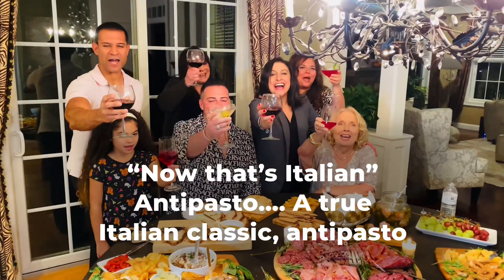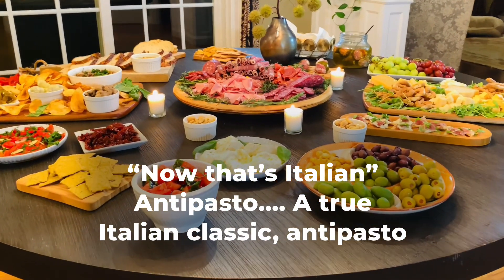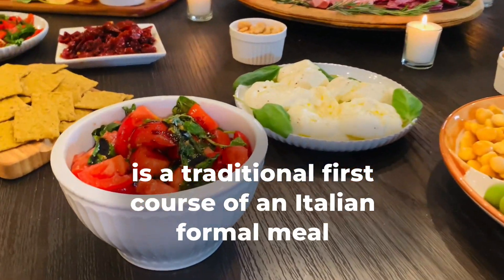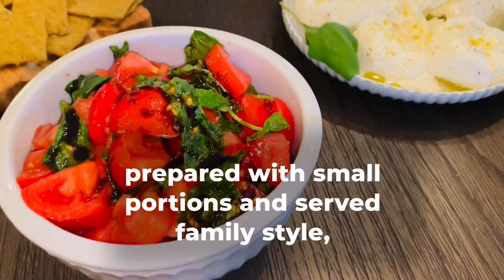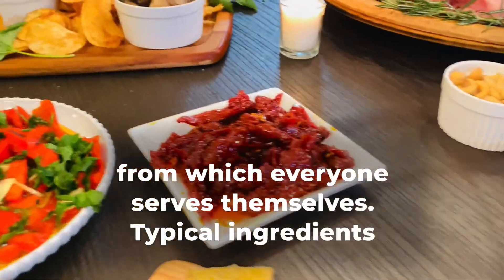Now that's Italian! Antipasto — a true Italian classic. Antipasto is a traditional first course of an Italian formal meal, prepared with small portions and served family style, from which everyone serves themselves.